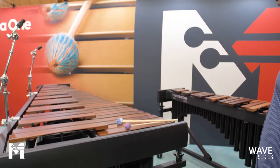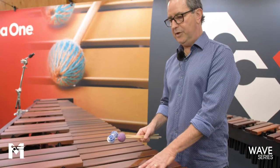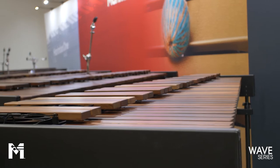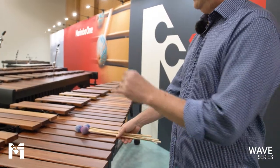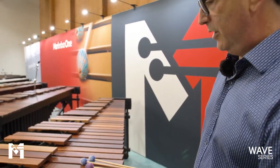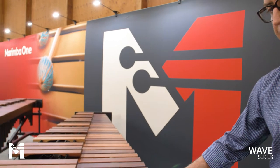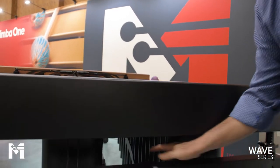It also has our easy height adjustment system. Like all our instruments, you can choose traditional, enhanced, and premium level keyboards, and also classic or Basso Bravo resonators. The last Wave instrument I'll show you is the Wave five-octave concert marimba. It has many of the same features as the front ensemble model except no accessory bar and four-inch wheels instead of eight-inch wheels. The acoustics are the same: traditional, enhanced, or premium keyboard, classic or Basso Bravo resonators, the same sound isolation techniques, and the Wave Lock hardware on the frame.